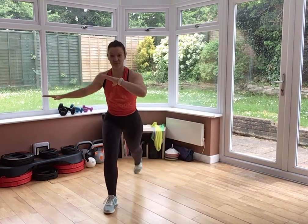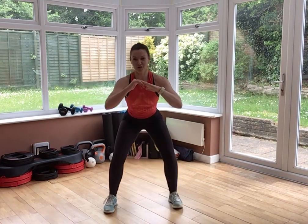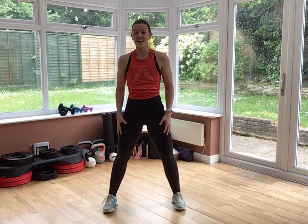10 more seconds here. You've got two legs so you've got to do the same thing on the other side. This time, right foot is your anchor. Left foot moves. Lunge to squat.